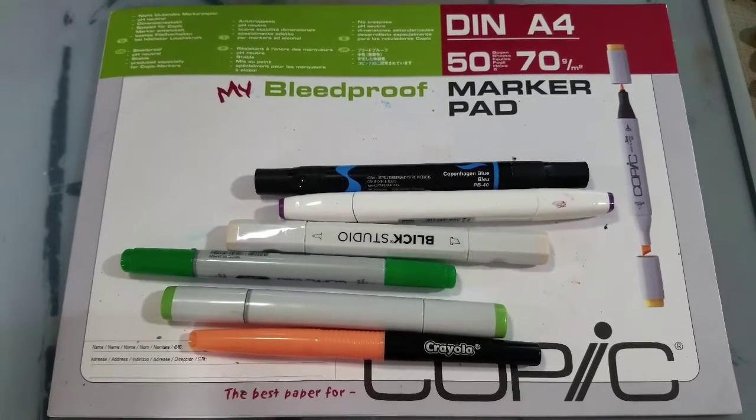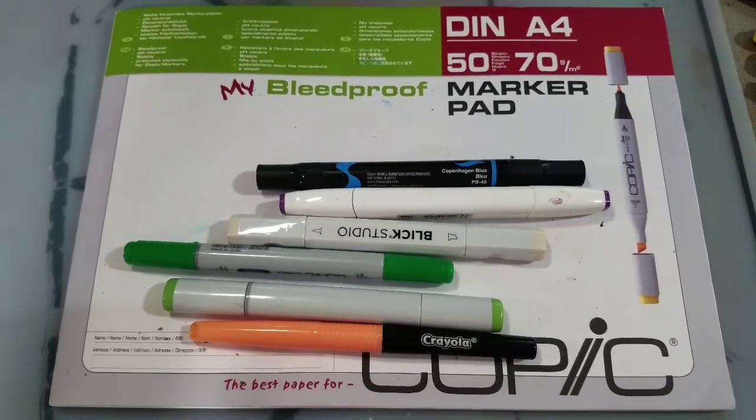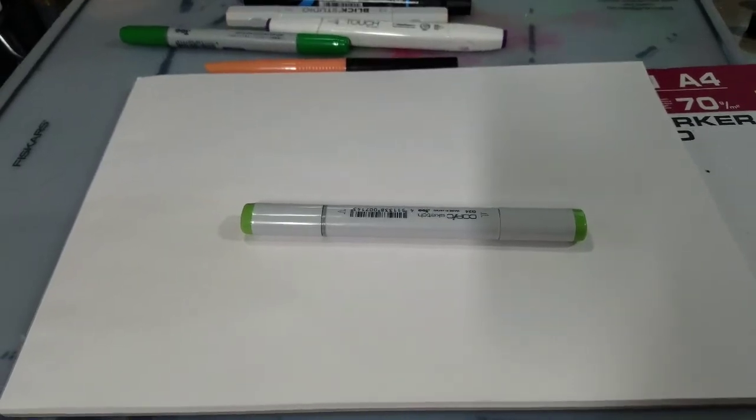I have here a very old, very beaten-up Copic bleed-proof marker pad, and I thought it would be fun to do some swatching on it. We'll go ahead and begin with the Copic Sketch.